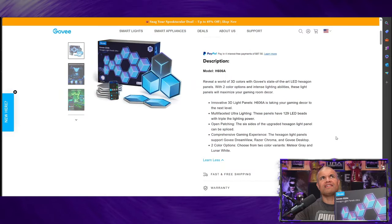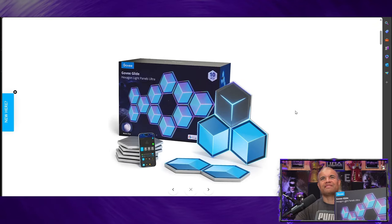Here we are on the website — this is the Govee Glide Hexagon Light Panels Ultra, brand new, looks incredible. They have two different color options: Meteor Gray and Lunar White. There's a really cool app that allows you to customize over 60 different patterns. It's also smart — you can link it to your Google Home or Amazon Alexa, so there are some cool integrations as well. This box here is the 10-piece set.